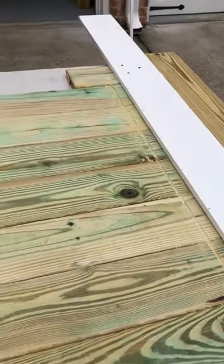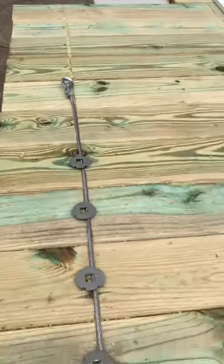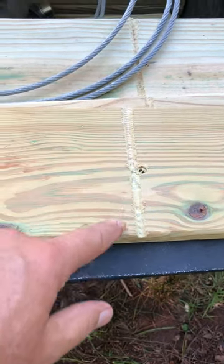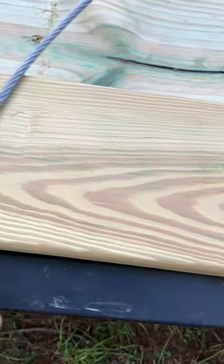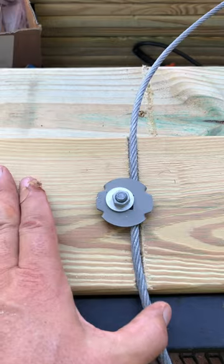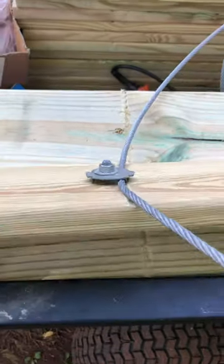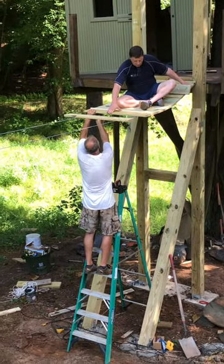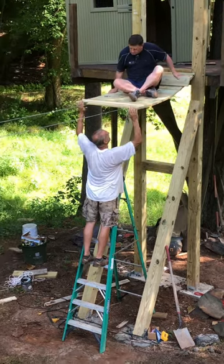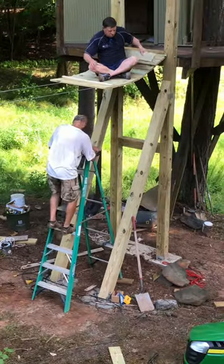Designing and attaching the planks was one of our most daunting and challenging tasks. Ensuring safety in every aspect of the treehouse was critical. However, a safe and sturdy walkway was a must. We cut each plank to 38 inches, then routed a groove in each plank. This groove keeps the cables in place and each plank in line. We used a bolt and a spike washer to attach each plank to the cable.